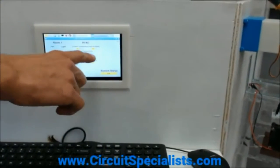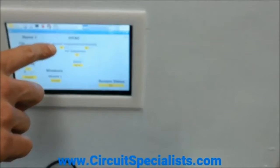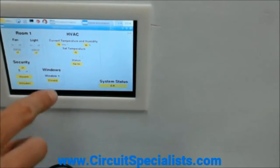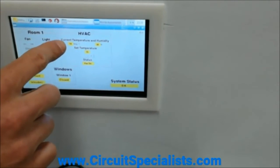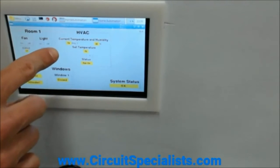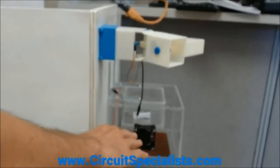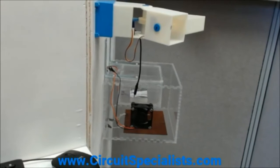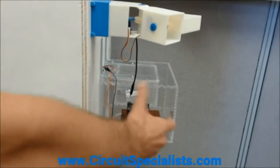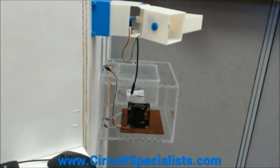Up on the top right, we've got the HVAC system. You can set a temperature setpoint, and it gives you a current temperature status and humidity status. Right now the set temperature is 72 and the current temperature is 78. It's a demonstration of how thermostat control would work, and this fan is turned on to demonstrate cooling over the thermistor inside the box.